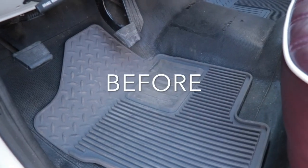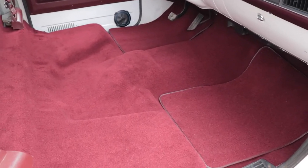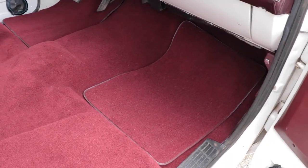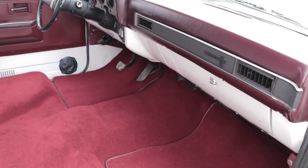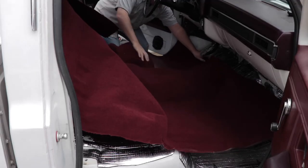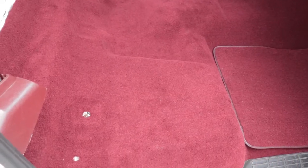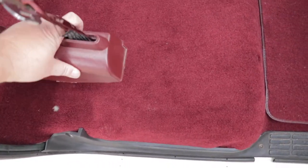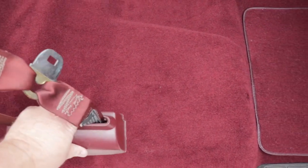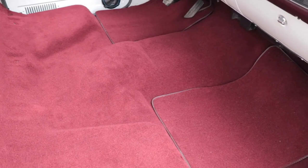I cannot get over the difference that this carpet has made inside this truck. It's truly transformed it from just a work truck to something a little nicer and more luxurious. Once we get the seat in, we'll find out how much quieter it made it as well. All in all, this is a fairly easy installation — just take your time, mark the bolt holes correctly, and don't cut anything too short or too big. The seat belt retractors will cover the holes easily, and the seat feet will cover the mounting bracket holes. Well worthwhile, and not terribly expensive to do.